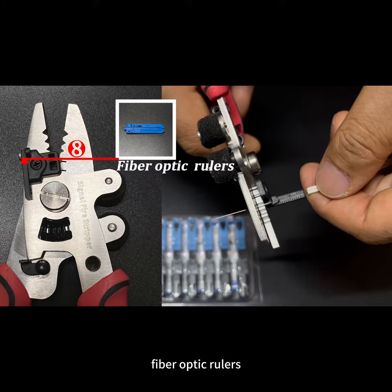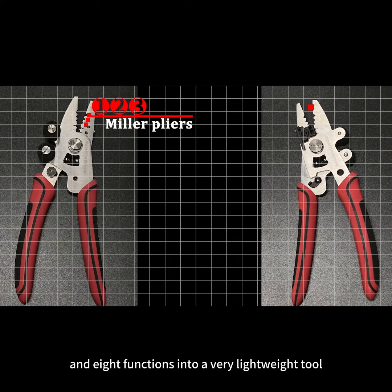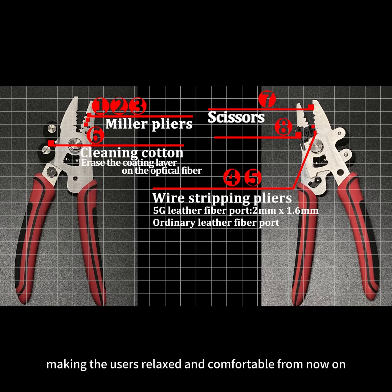fibre optic rulers, six types of tools and eight functions into a very lightweight tool, making the users relaxed and comfortable from now on.